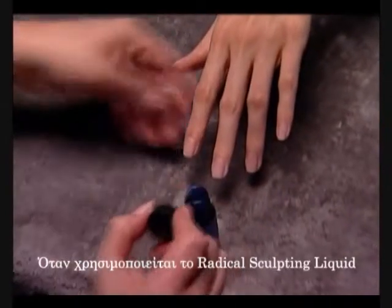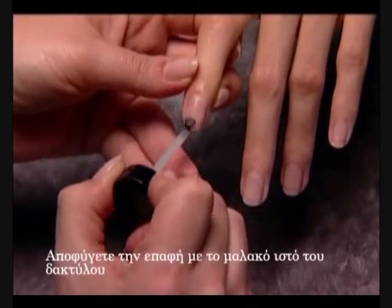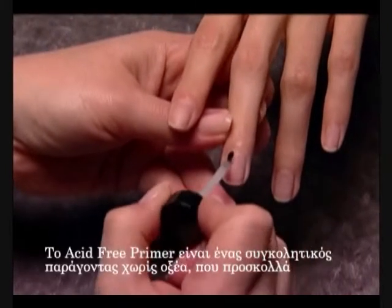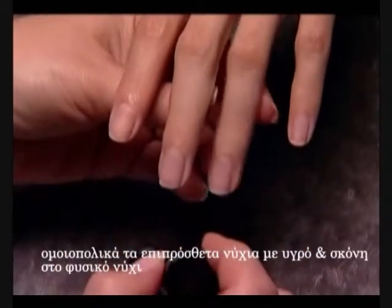When using Radical Solar Nail Sculpting Liquid, apply a small amount of Nail Prime to the natural nail plate, avoiding contact with the soft tissue of the finger. Nail Prime is an acid-free bonding agent that covalently adheres liquid and powder enhancements to the natural nail.